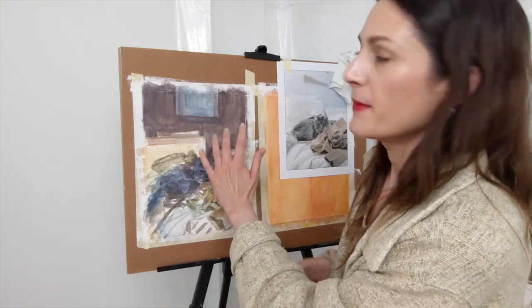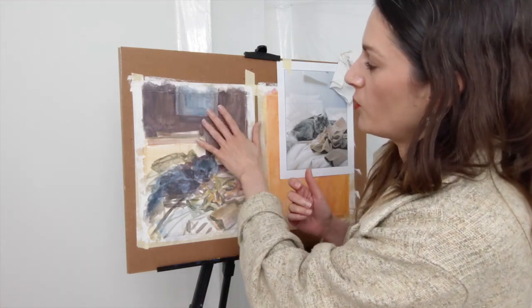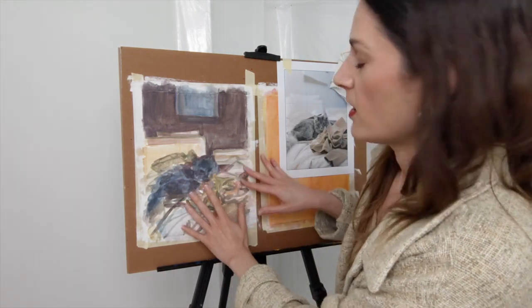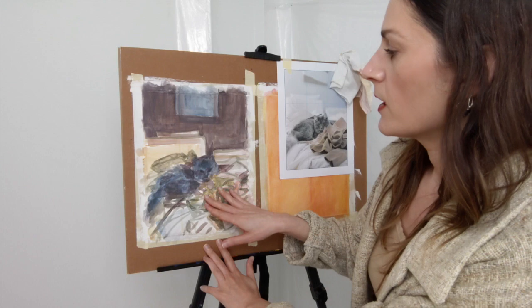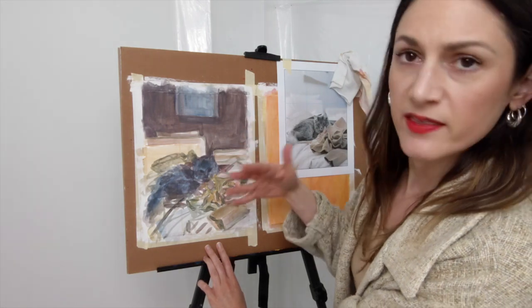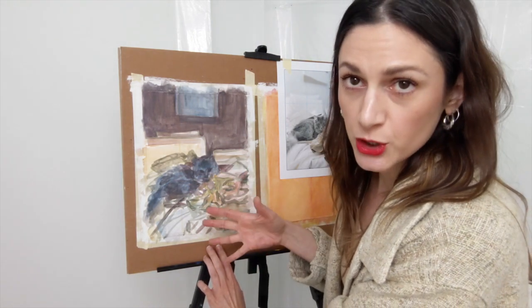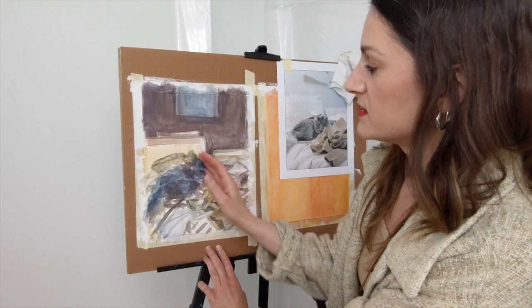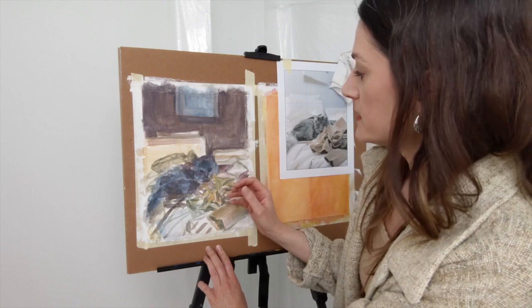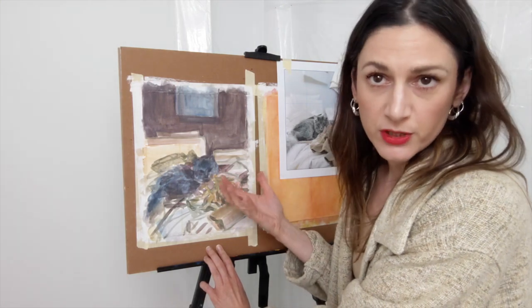I generally work from back to front, so I'm going to begin with the wall, maybe the artwork on the wall, the pillows, then the fabric in front. The very last thing I'm going to refine is Isabel in the center, because if I work from back to front, my paint overlaps in the natural way that space is overlapping. So when I'm painting Isabel's fur, the blankets and pillows around her will already be painted, so the little pieces of her fur that come out and overlap those blankets will lay on top, as they would in real space.